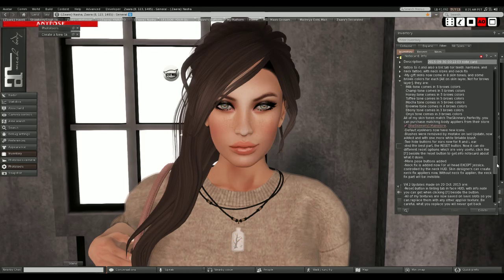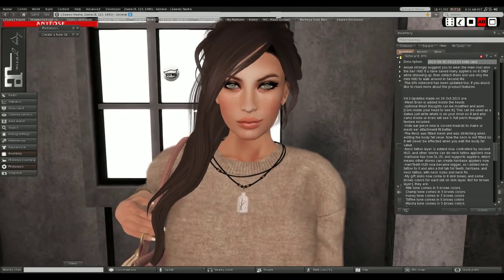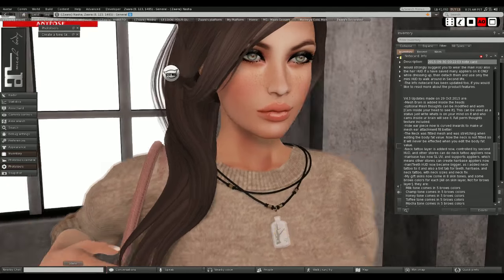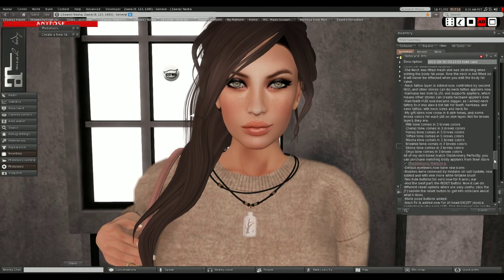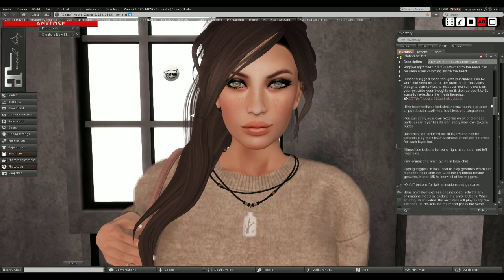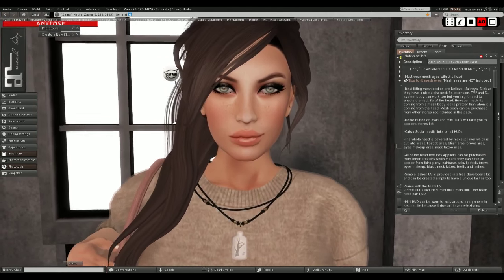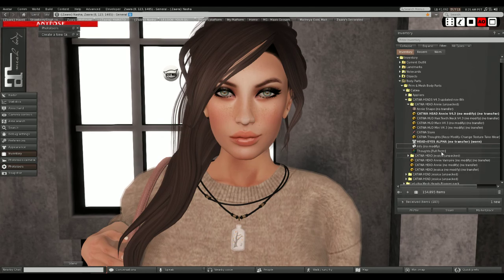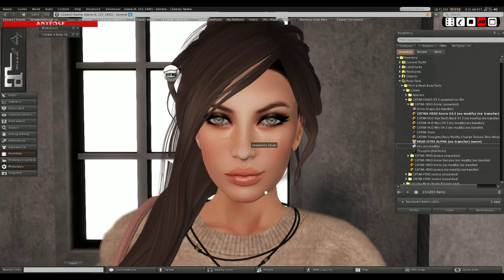Apparently her skin textures also all match the Skinnery skin textures for mesh bodies and so forth. There are a lot of updates. Just go to the main store and hit redelivery, or I think if you wear it, it gets auto-sent to you. You'll get the update and see an info notecard showing all of the updates. The mesh brain was a cute little addition.